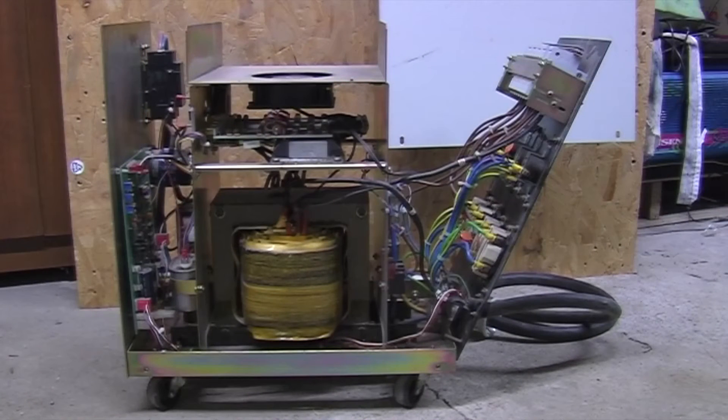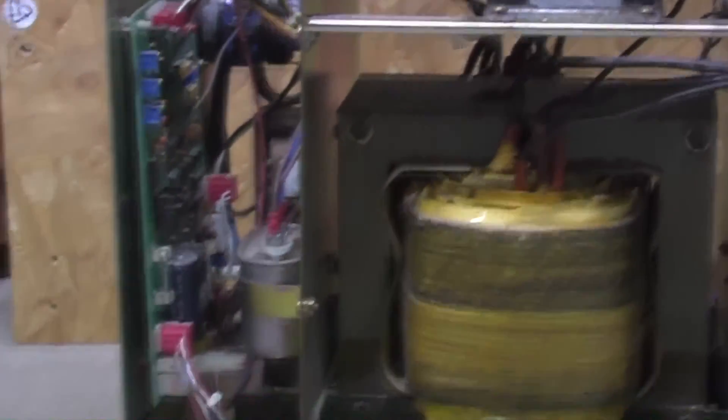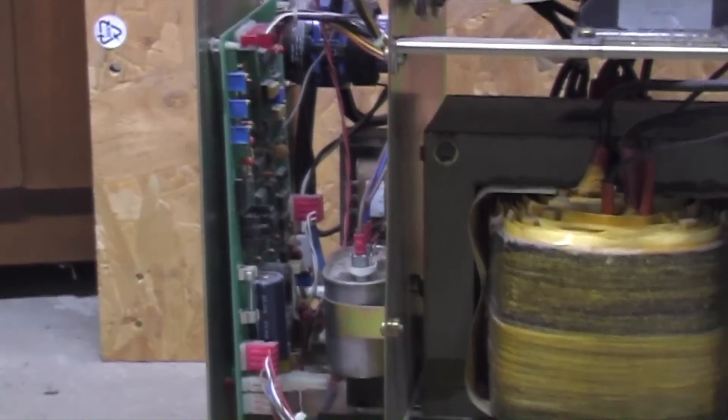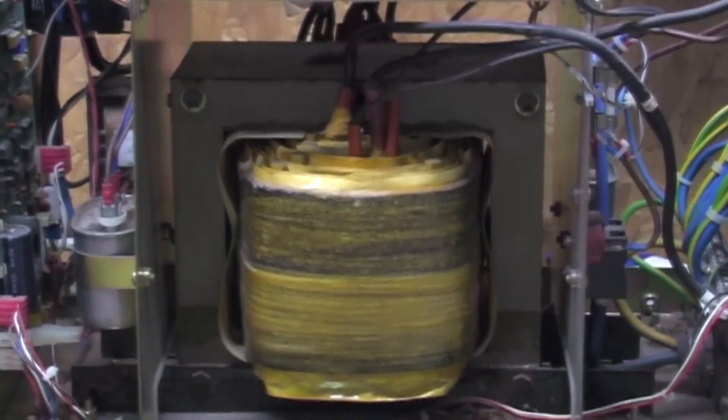This is the mains conditioner with the lid off so you can see what's inside it — not a lot to show really. Over here we've got the main logic board. There's no processor inside — there are all logic chips on there. Nothing fancy, nothing intelligent.